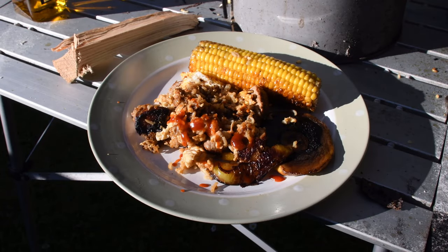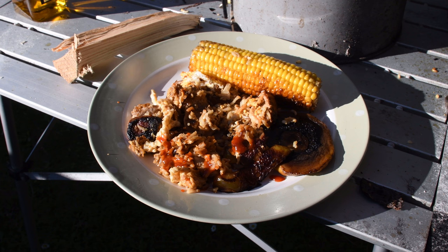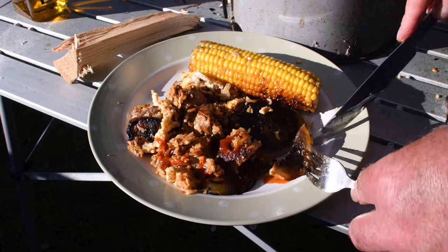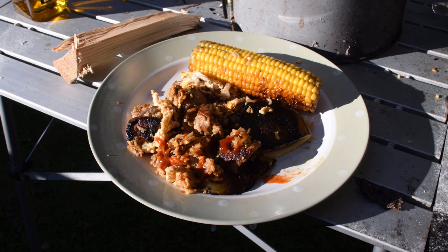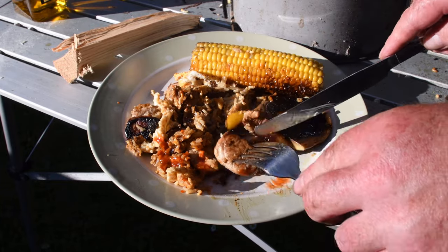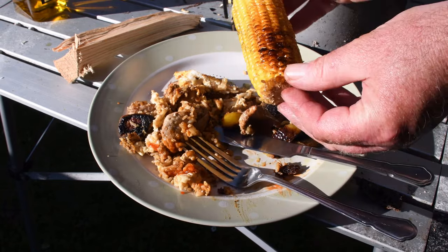Right, taste time. Thank you everybody. That is the piece of wood I didn't use — I hardly used any. Delicious. I love mushrooms like that rather than cutting them up — tends to hold their flavour better. Juicy. Pork, rice, pepper. Lovely. Try a bit of that sweet corn. Superb.